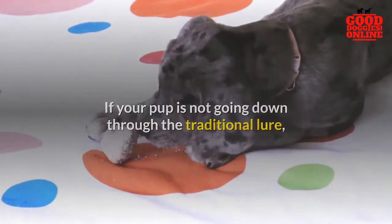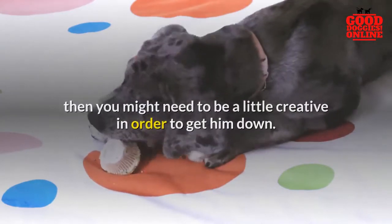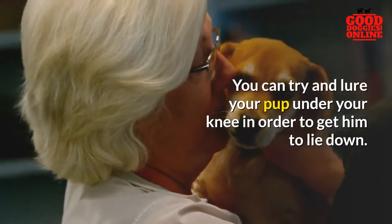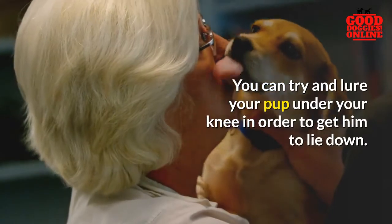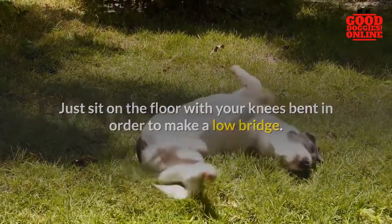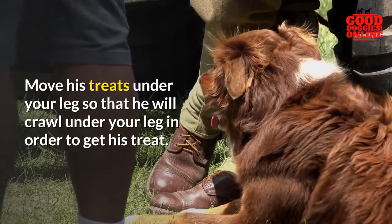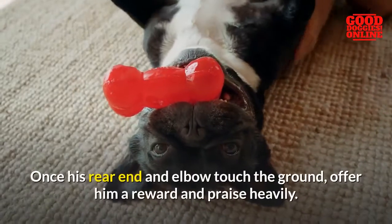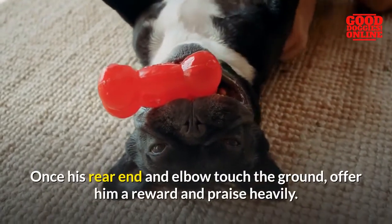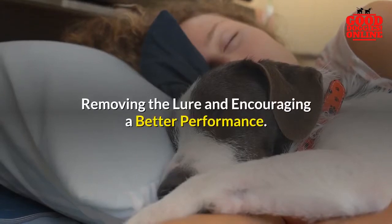Alternative techniques: if your pup is not going down through the traditional lure, then you might need to be a little creative. You can try to lure your pup under your knee in order to get him to lie down. Just sit on the floor with your knees bent to make a low bridge, and move his treats under your leg so that he will crawl under your leg to get his treat. Once his rear end and elbow touch the ground, offer him a reward and praise heavily.